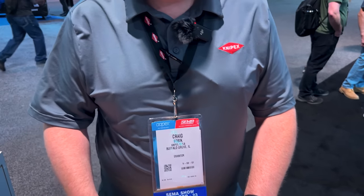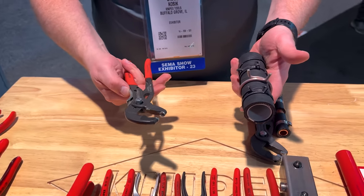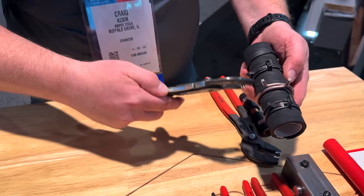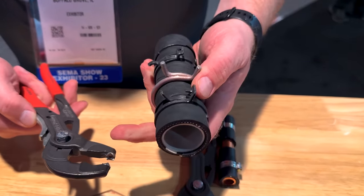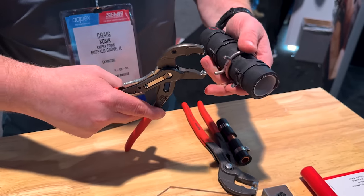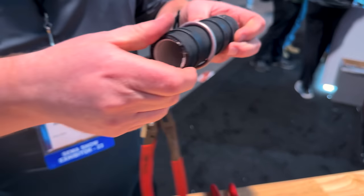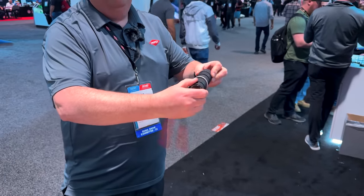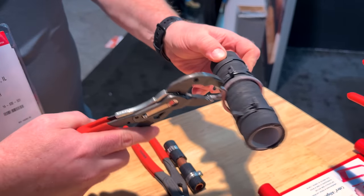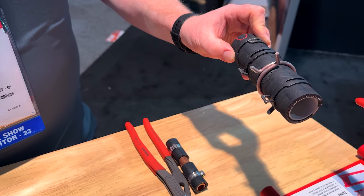Now we're with Craig at Knipex and he's going to tell us about their hose clamp pliers for spring clamps. This will work on all four different styles of clamps — it's adjustable and locking. The little cups rotate, so you get it on there, it'll click and lock, actually keeping the pressure off the clamp. You can turn it, they won't pop off, and when you're all done just hit the release button.